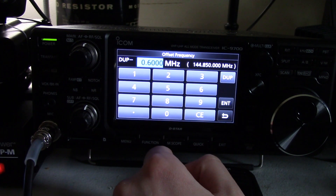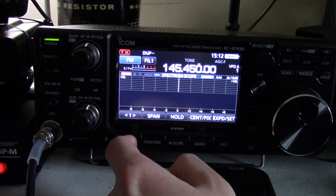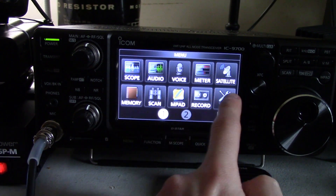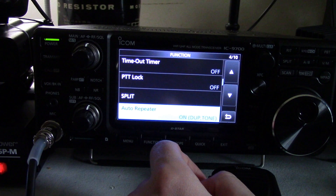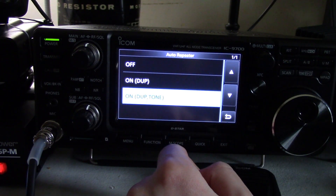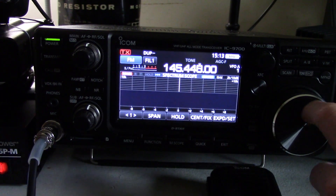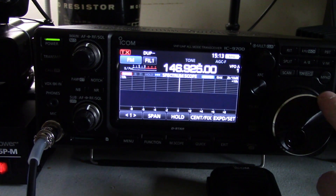So if it's one of those 1 MHz offset machines, use this screen here. Now if you want to do this automatically, go into settings, go to set, go to function, and then scroll down right about here — there's auto repeater. You can turn on DUP tone. So if you have all repeaters in your area and they all use the same tone, just set the same tone and then you'll be good.